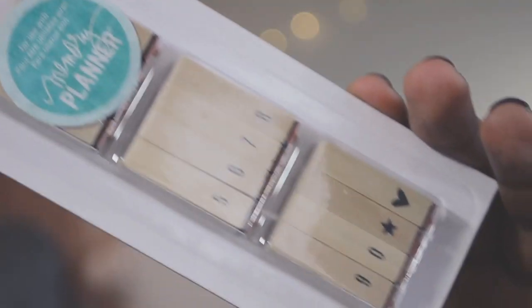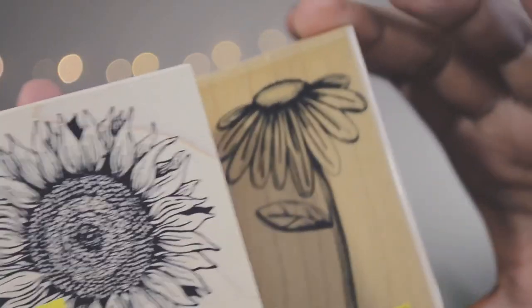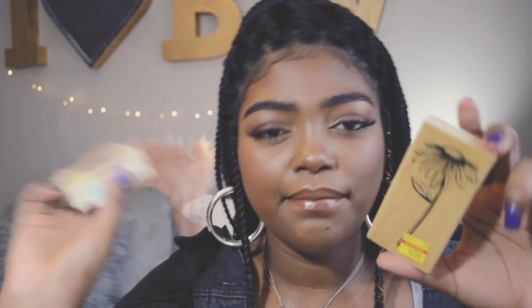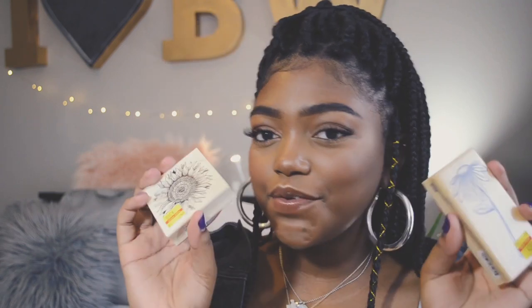I also got number stamps for $1.99 from Tuesday Morning, since I already had letter ones. From Michaels, I got two more traditional stamps — a flower and a sunflower — going with a spring flowery theme for my March spread. Those were on sale for $3 and $2. Stamps can get expensive, but I think these are super cute.